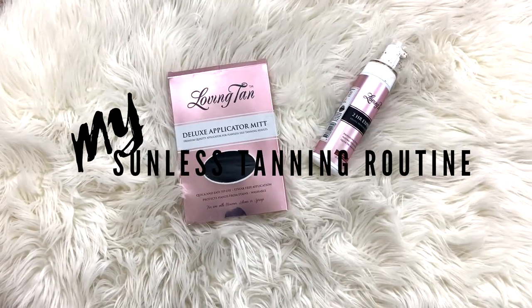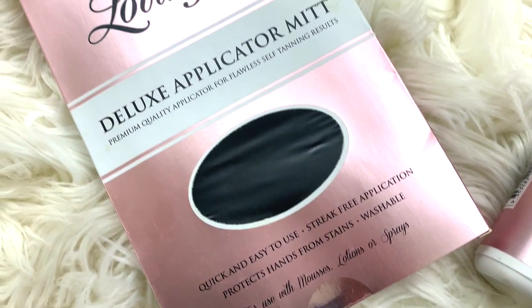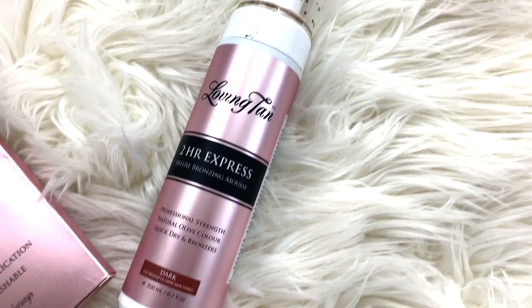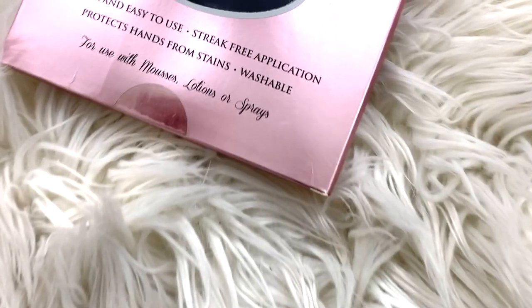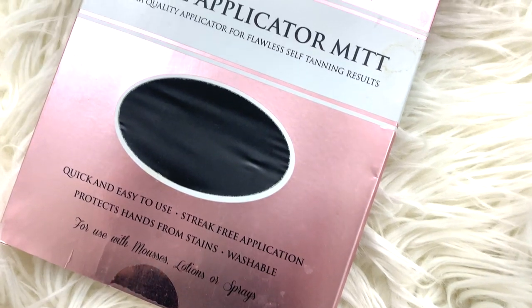Hey guys, it's Sarah and today I want to do my sunless tanning routine. I always get a lot of compliments when I wear this tanning mousse out, so I thought I would show you guys my routine so you can do it too, because I know a lot of people are starting to head outside. Both products I use are from Loving Tan and I just bought them off the Loving Tan website.